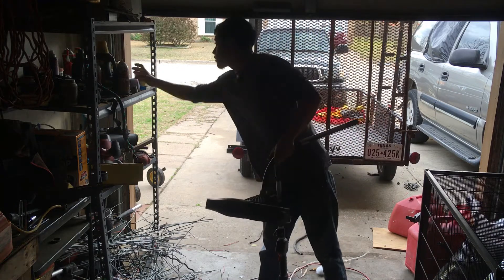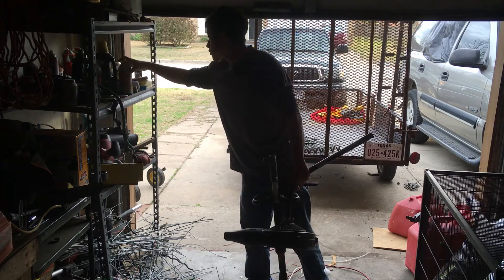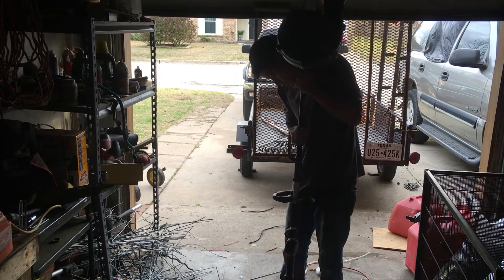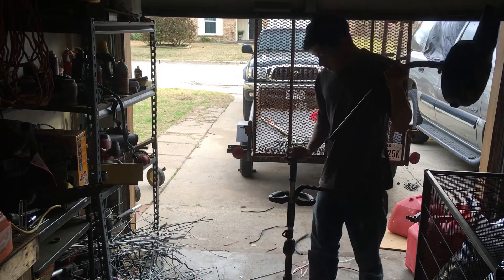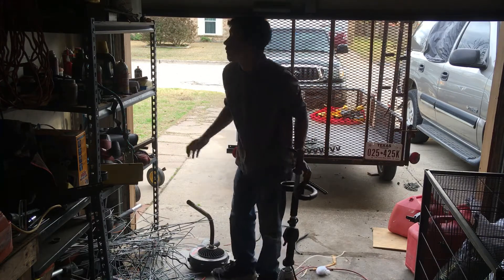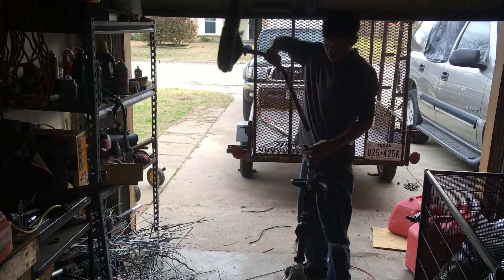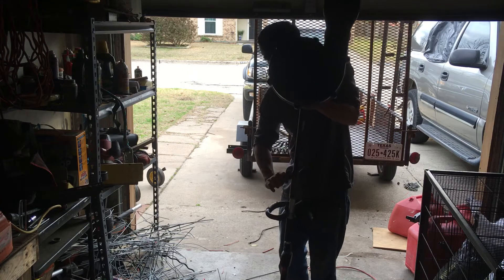I need to put some grease in here. This needs some grease or something. Got some grease on there. There we go — gotta lube it up.